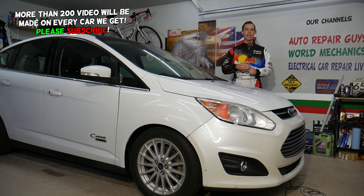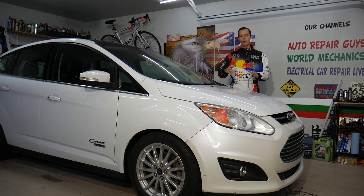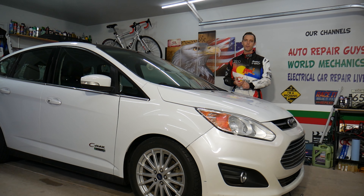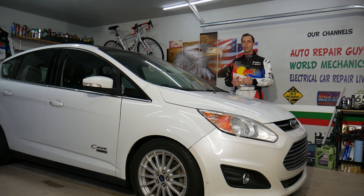The reason we mention all three cars is that they share the same platform — they're built on the same platform. So if you have a gasoline or hybrid engine, it will work on all of these, even diesels. Stay with us, we'll cover that today.